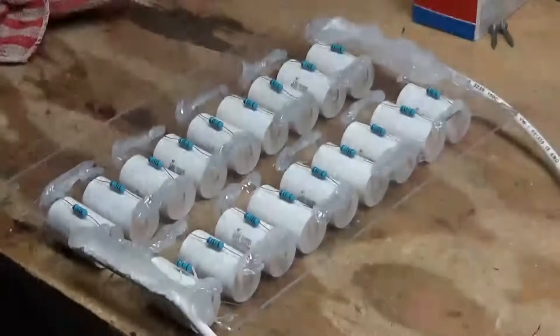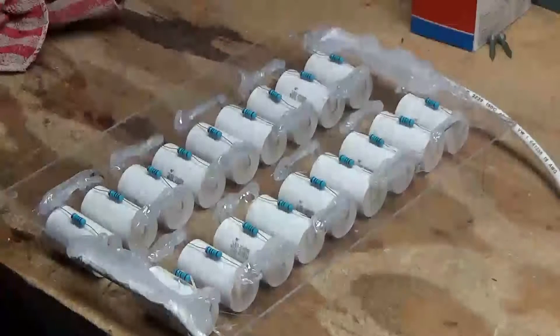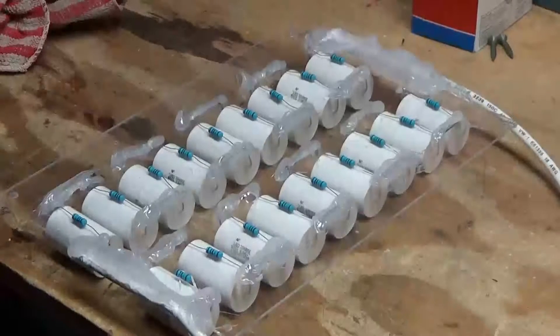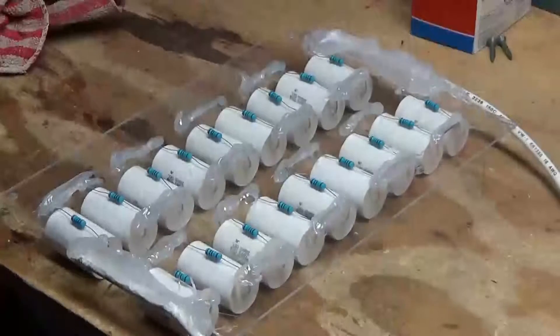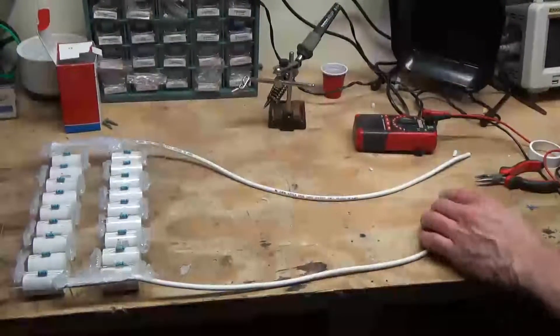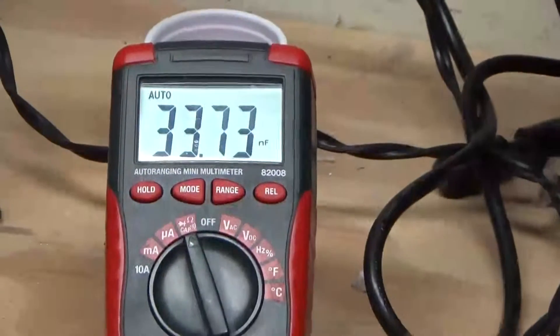Here we have the capacitor bank — the MMC. It's an 18,000 volt capacitor at about 33 nanofarads. It's got 10 megaohm resistors across each capacitor. I put a bunch of silicone covering the solder joints, hopefully to give better dielectric properties and prevent any sparking. I've got some 40 kilovolt high voltage wire on it. It should be around 33 nanofarads — 33.73 to be exact.